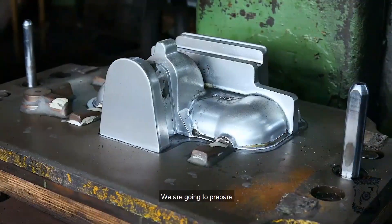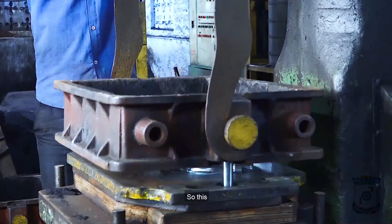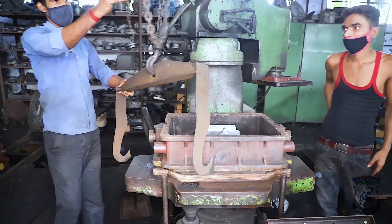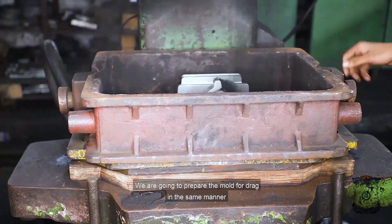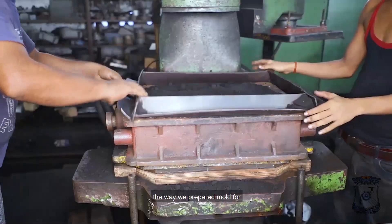Now we are going to prepare the mold for the drag part. This box is called the drag. It will consist of the lower portion of the casting. We are going to prepare the mold for drag in the same manner as we prepared the mold for the cope.